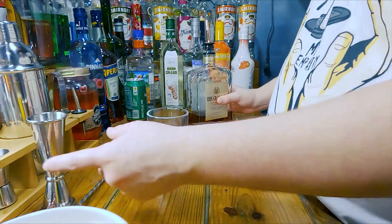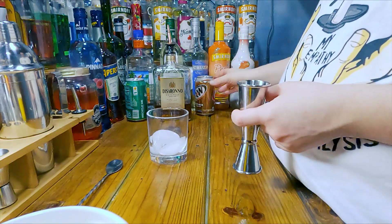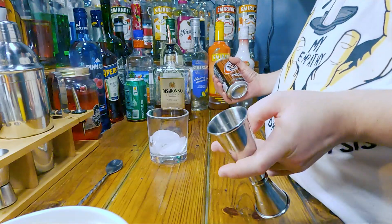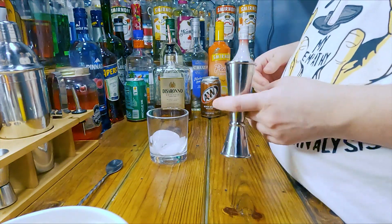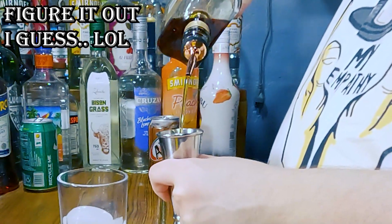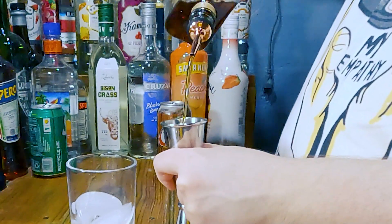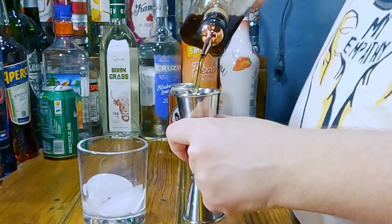I'm going to use A&W root beer. She says she doesn't remember if it was A&W or Mug — it could have been Mug. I forgot to pick up Mug and just said screw it, it's not that big of a deal. So I'm going to use A&W root beer and let's go ahead and get this done. I'm going to go for about two ounces of Disaronno.